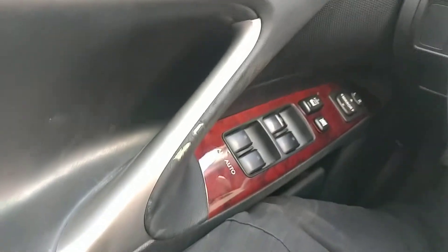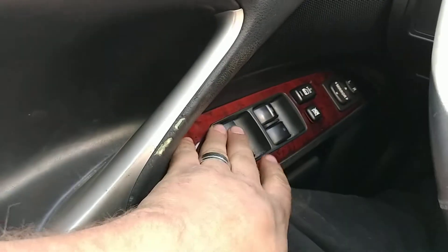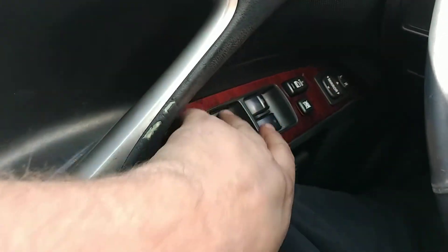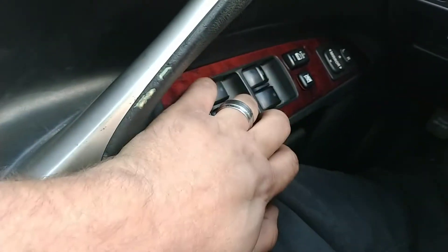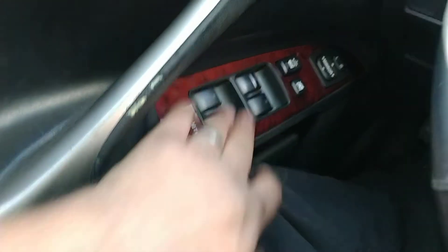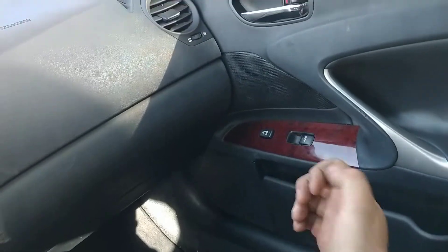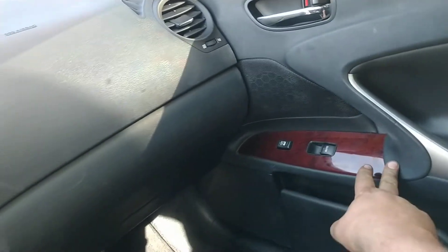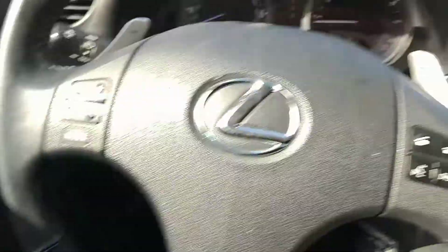On a 2008 Lexus IS 250, if you can't roll your windows up from your window switch — I've already done it to the other three — nothing would work except the driver's window. So you have to come over to the other window, hold it in the up position for five seconds, and it relearns that motor.